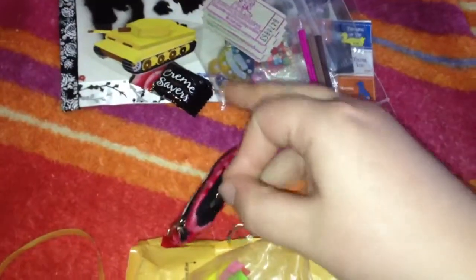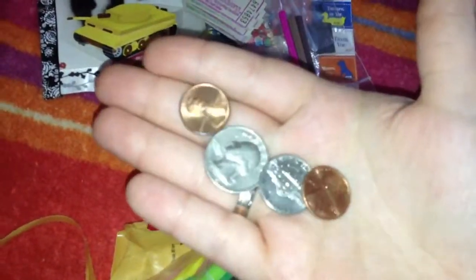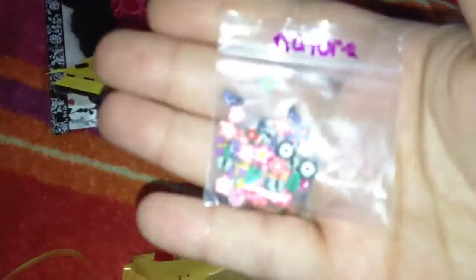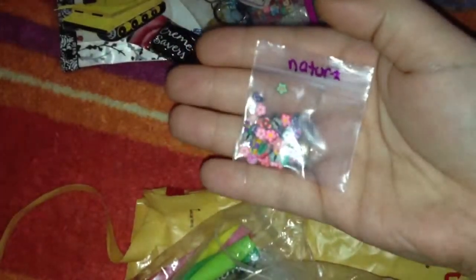A little pouch. Oh cool, she sent me some change! I really like foreign currencies — I kind of collect them. Yay! More cane slices. These are pretty, the leaves are so pretty. There we go — the leaves.